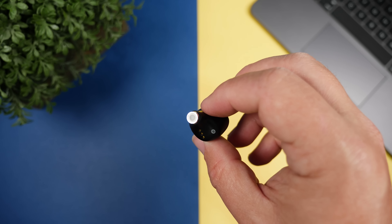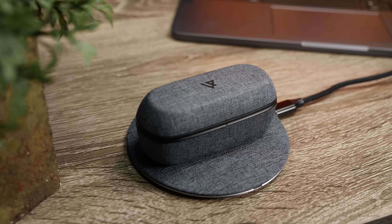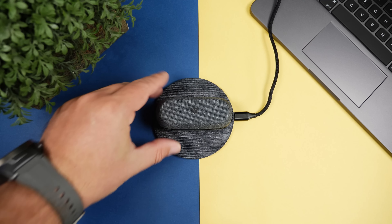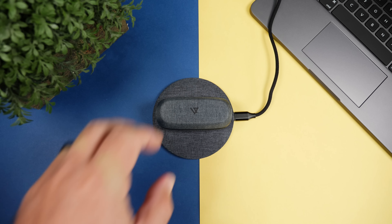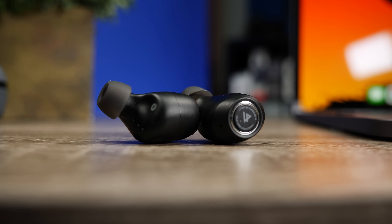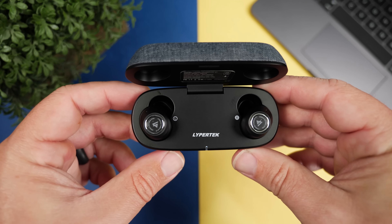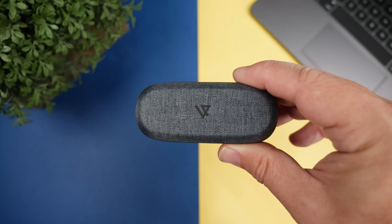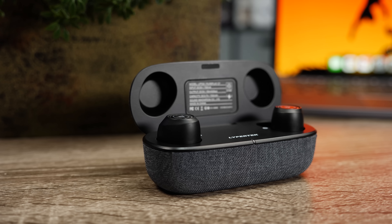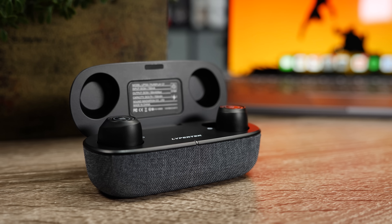As far as the charging cable, it does come with a USB-C cable. But if you don't want to use that, the case also supports Qi wireless charging, so you can just drop it on any wireless charger. Speaking of charging, the battery life is very impressive — around 10 hours on the earbuds themselves with around 80 hours total using the case. The case is a little larger, but if that's the trade-off for a larger battery, that's completely fine. They also have a fast charge feature where a 15-minute charge gets you two hours of use.